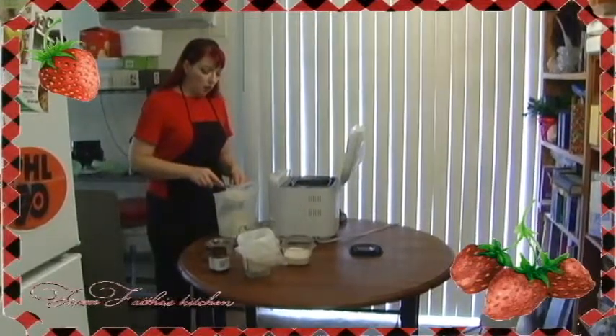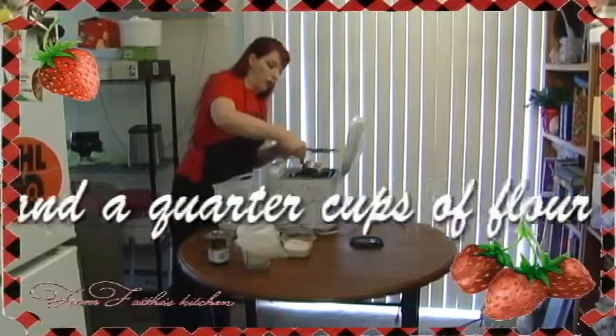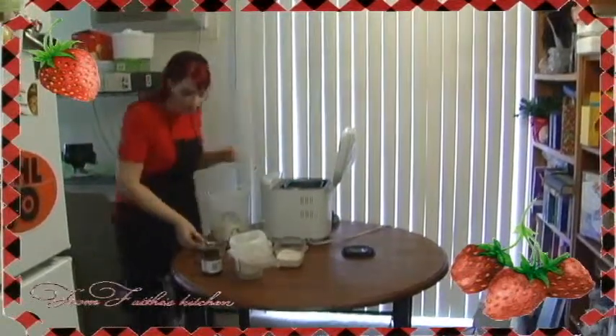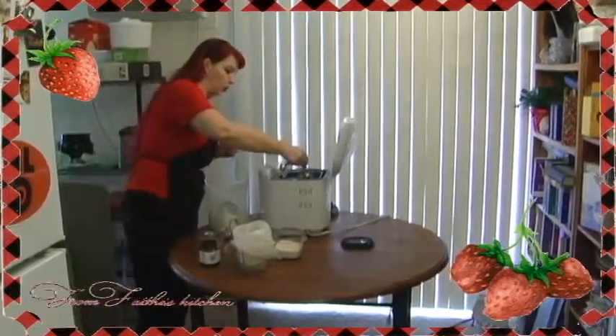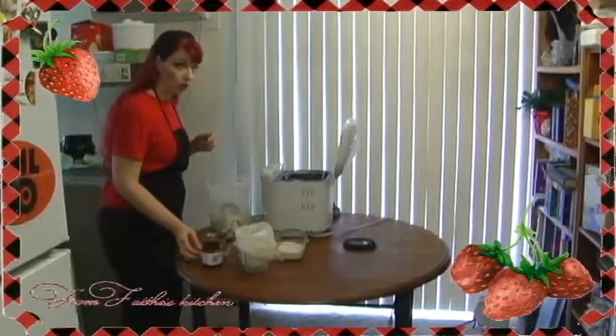I use two and a quarter cups of flour. And for every two cups of flour, I like to use a tablespoon of gluten. This makes the bread more pliable and it also adds a little extra protein.